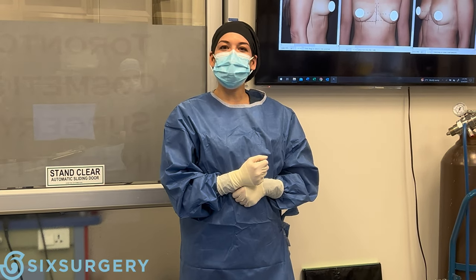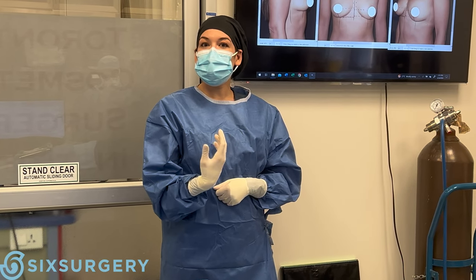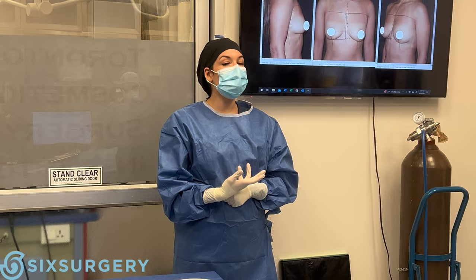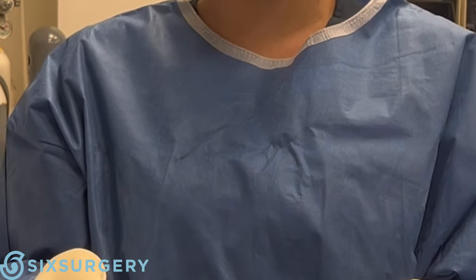Hey guys, welcome to the OR. For our next case, we're going to be doing a lateral breast augmentation. We are going for a natural, elegant look, but with a little bit of a bold finish. We're going to be using a moderate profile implant, silicone 275cc.